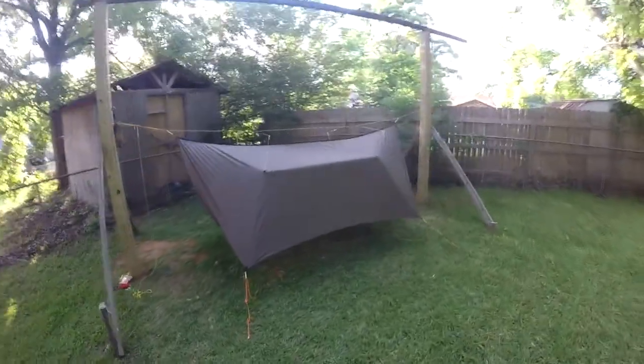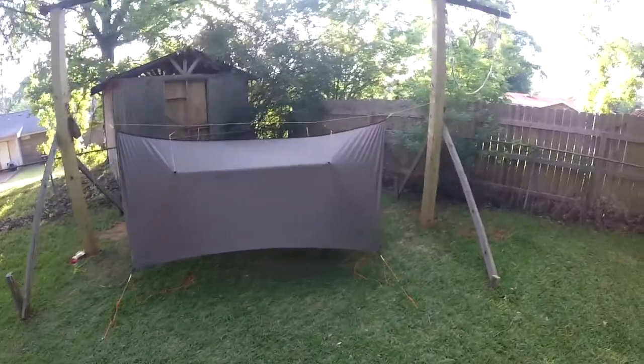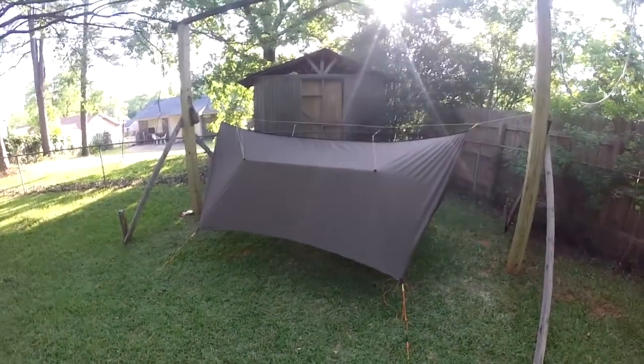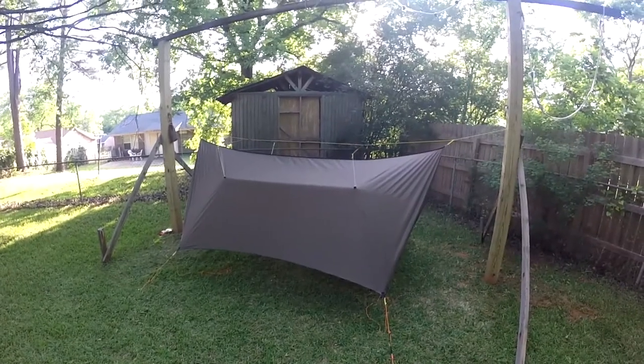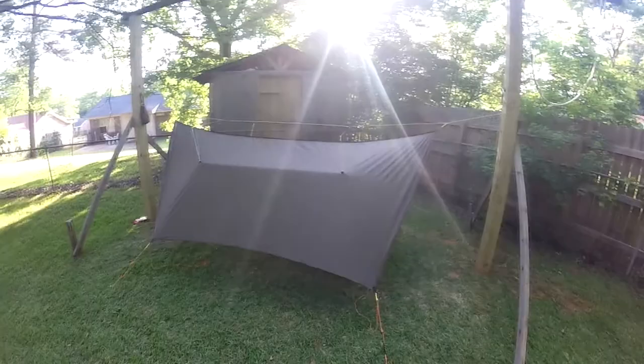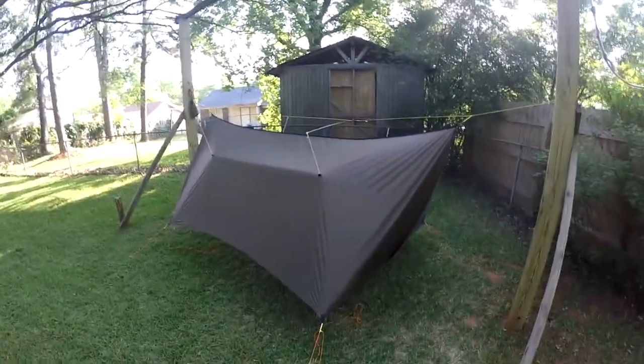Alrighty, my Superfly from Warbonik came in this week, so today I decided to string it up, attach my guy lines and stuff, and just see how it did.